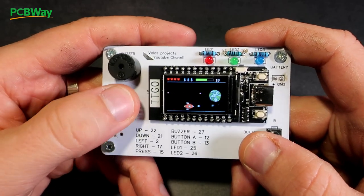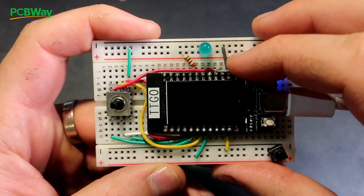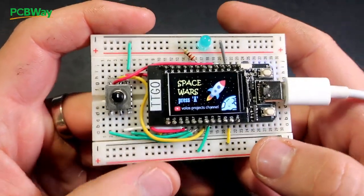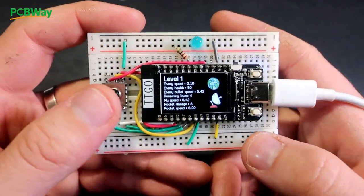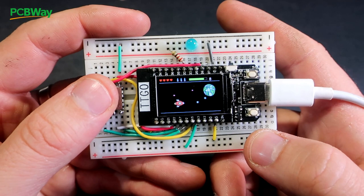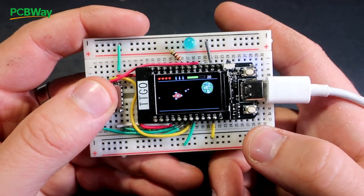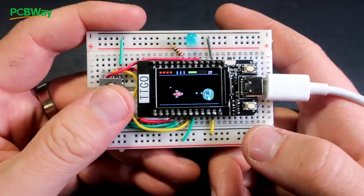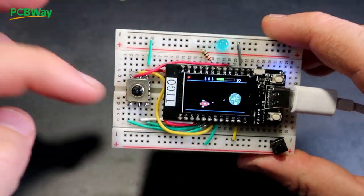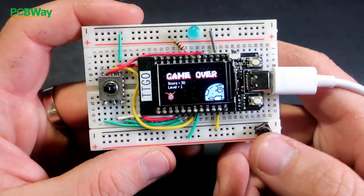When I was a kid I loved space shooter games. At first the project was built on breadboard, but later I decided to make a custom PCB for it. So if you don't want to order a PCB for this game, you can always make it on breadboard. If you don't have this navigation switch, you can use normal push buttons.